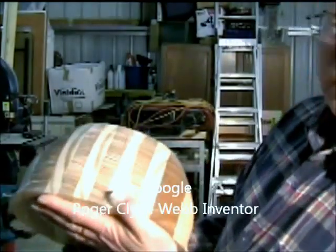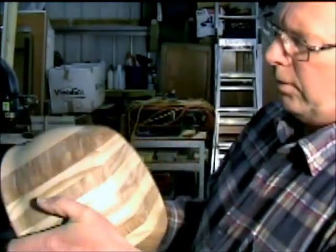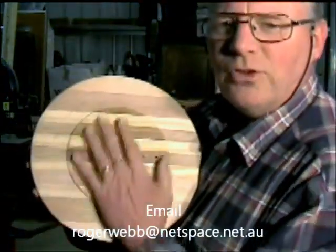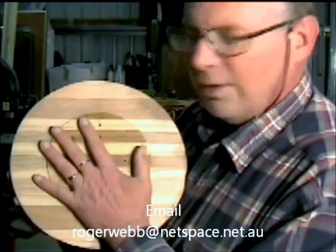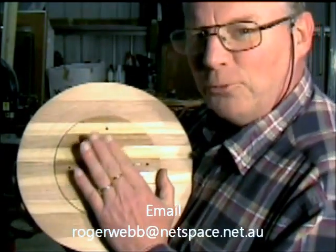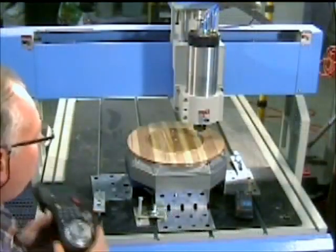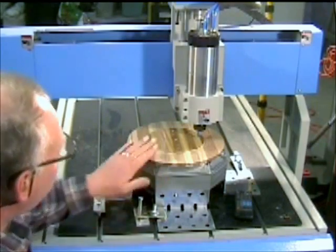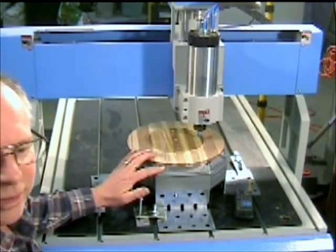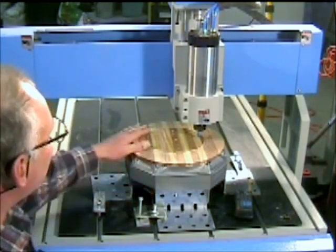This is the sort of thing you end up with after taking it off the lathe. I've done quite a bit of sanding on the lathe as well. Now it's time to scallop out the inside with the CNC machine and give it that 4D look. We've gotten to the stage now where we can scallop the inside out and make the fourth dimension part of this bowl.